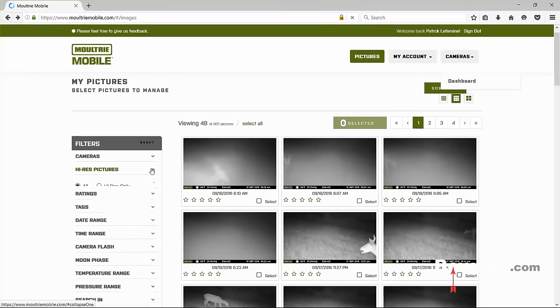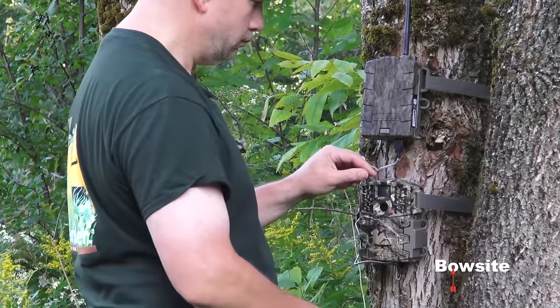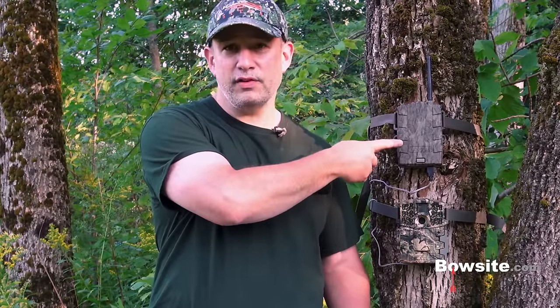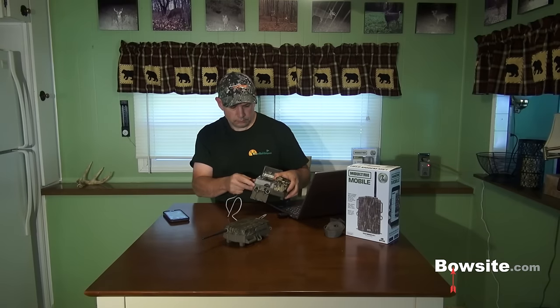I could spend two hours going over all the features, but the bottom line is they've done a really good job. Whoever developed the website did a great job with the design. I've had no issues with either the mobile app or the website. If you're not technically proficient, you might stumble a little because there's a lot going on, but it worked very well for me. In conclusion, I'm really impressed with Moultrie Mobile — it worked flawlessly and was less frustrating than I expected.